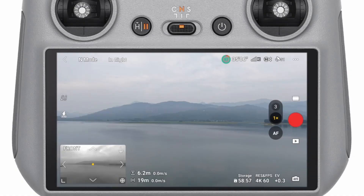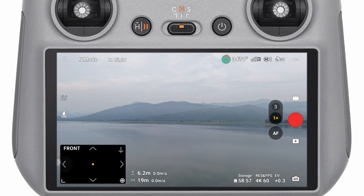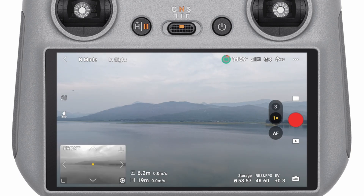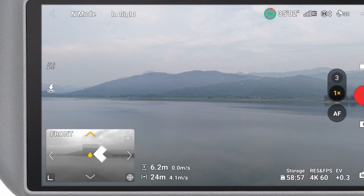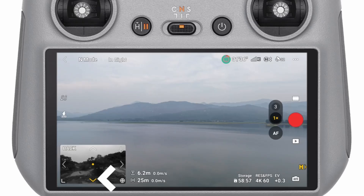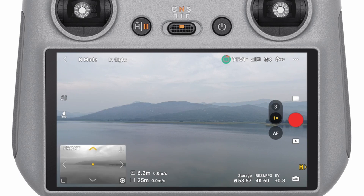Let's talk about a hidden gem of the DJI Air 3S: Vision Assist. This feature makes flying easier and safer even for rookies. With Vision Assist, your drone gets eyes — kind of like Spidey-sense — helping it detect obstacles, navigate tight spaces, and make smooth landings. Vision Assist combines obstacle-avoidance cameras and intelligent algorithms to help the drone spot objects and react in real time, like a co-pilot that never takes a coffee break.